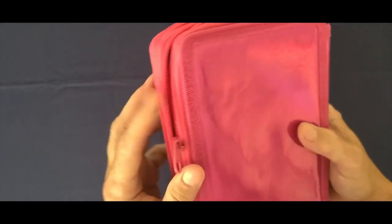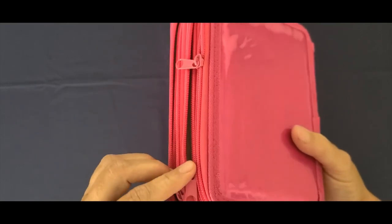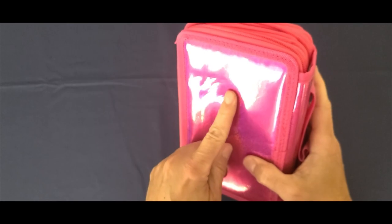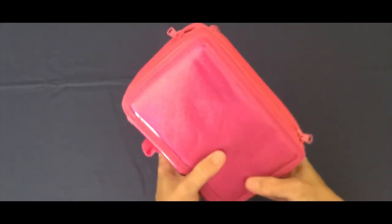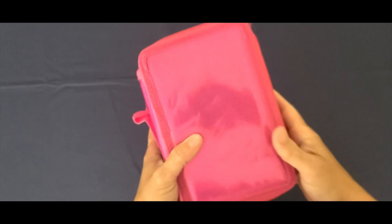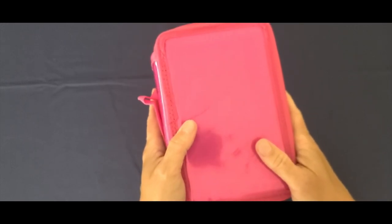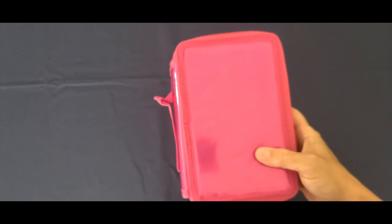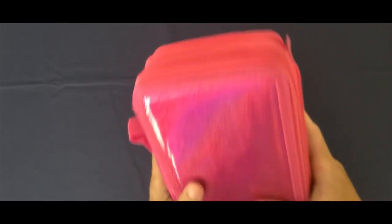I bought this for my Arteza set, but because of the condition of the vinyl I will be getting my refund. It's a 50-50 chance that Temu will want me to ship it back. My hub says I should just accept it since it's a really good price, but it's kind of the principle of the thing — they keep shipping things in a cheap thin plastic bag with no protection whatsoever, and sometimes this is what happens.